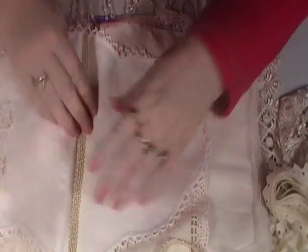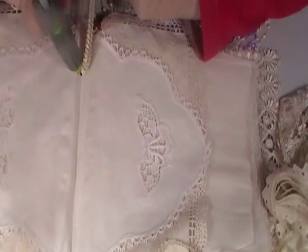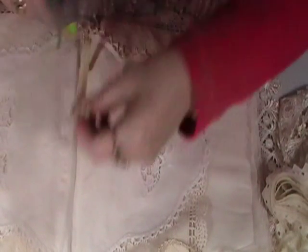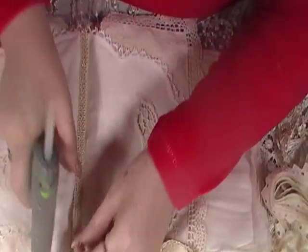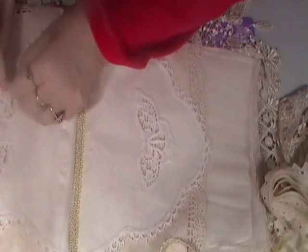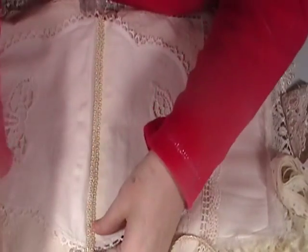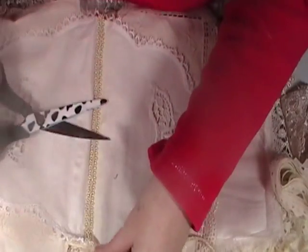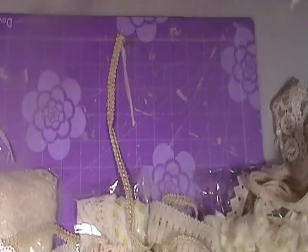So I'm just going to put this down here. Don't worry too much about all the straggly glue bits - you can take them off after. Let's just trim that off. That's better.